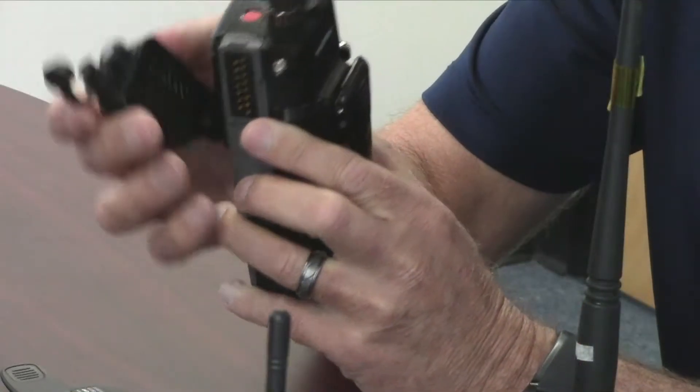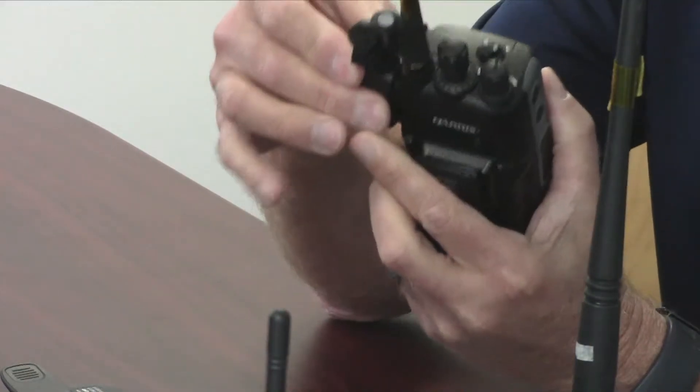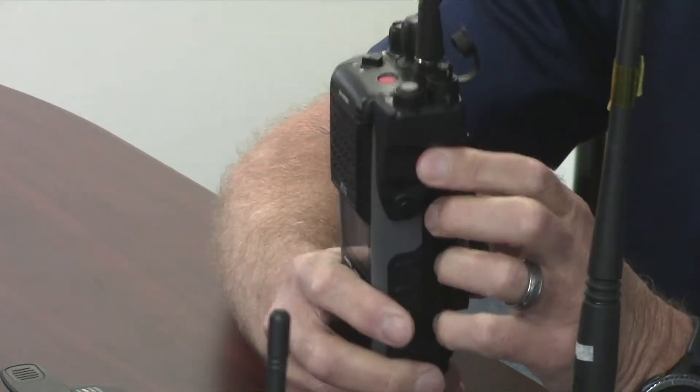The first thing you do is connect the adapter to the radio. It has two notches on top and a set screw on the side. It has a quarter twist and that's it — it's already on.